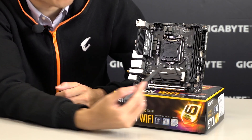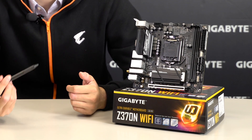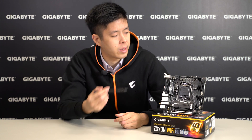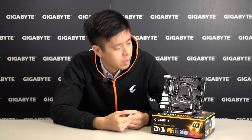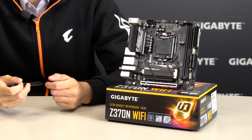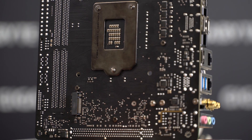For memory, we have dual-channel DDR4 with overclocked memory modules up to 4,600 MHz. For such a powerful motherboard, an effective cooling solution is required, so we have SmartFan 5 with three fan headers and four thermal sensors, which helps keep your PC cool under intense performance. We have four SATA 3 ports, dual M.2 design with RAID support, and M.2 thermal guard to prevent the storage device from thermal throttling. One of the M.2 connectors is actually located beneath the PCB.